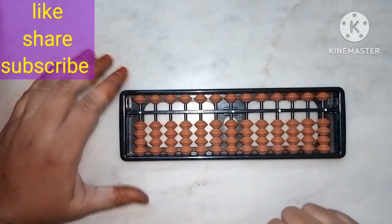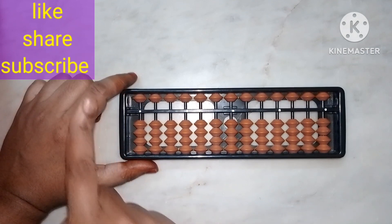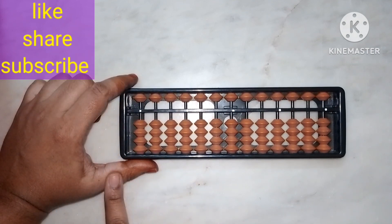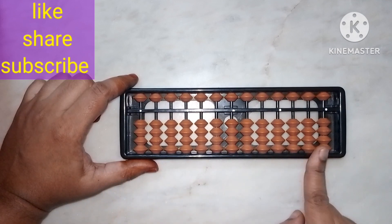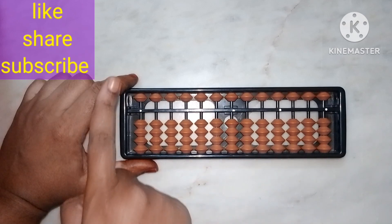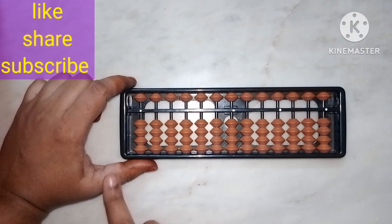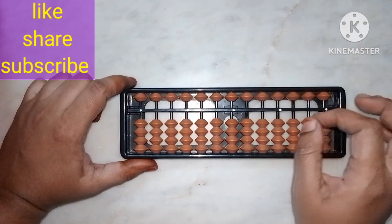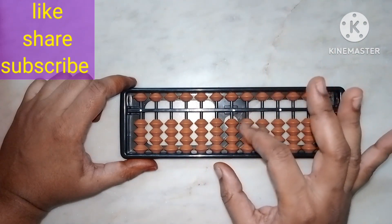This is my left hand and this is my right hand. Hold your abacus with your left hand using the index finger and thumb finger. While doing sums, you have to hold the abacus frame or abacus tool with your left hand — with your index finger and thumb finger.